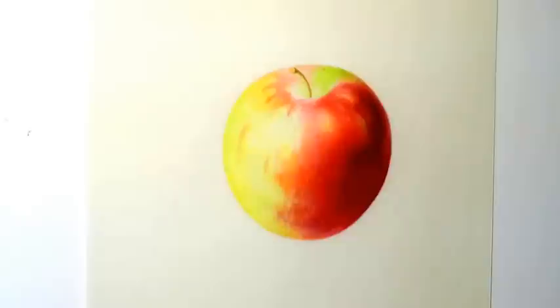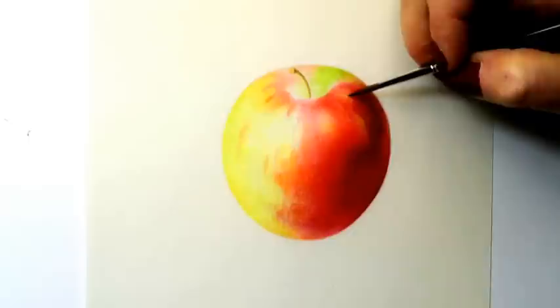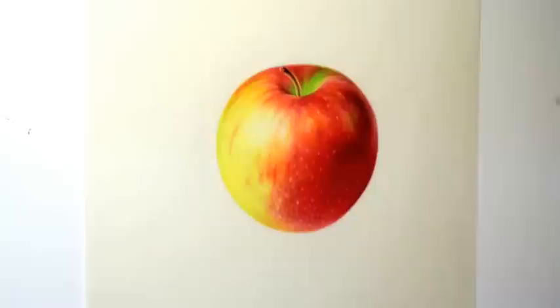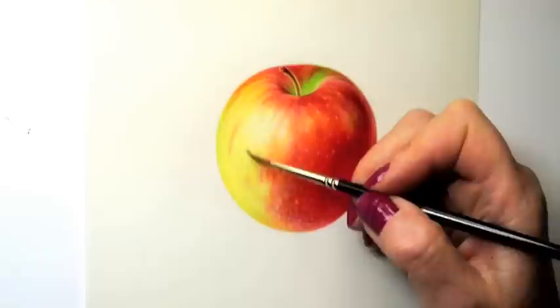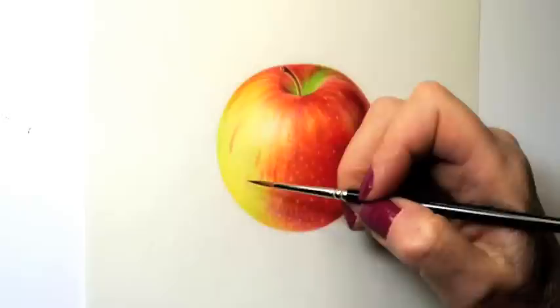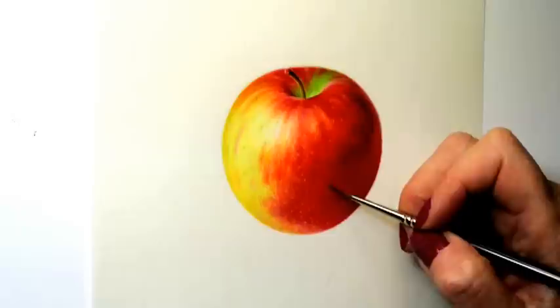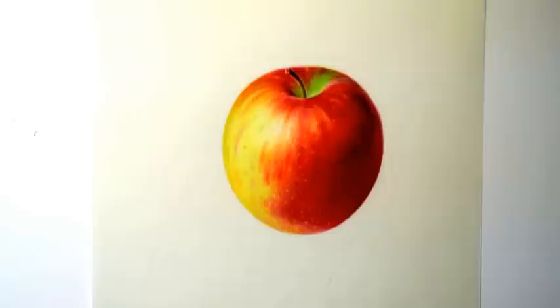By having lots of contrast in your image you can get something to look very realistic. Putting cool colors in shadow areas can really help your image pop. I feel the painting is complete when I have good form and highlights and darks and detail. And then I feel like it's done.